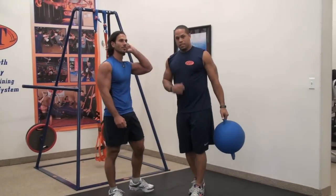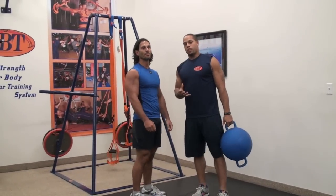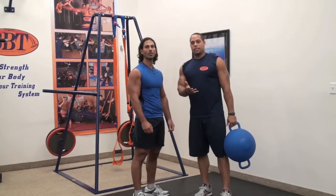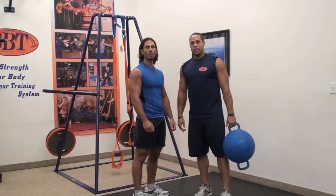So what we have here is an advanced application for power and endurance for the athlete or the average individual. If you need any more exercises, please visit us at www.sbtextreme.com.